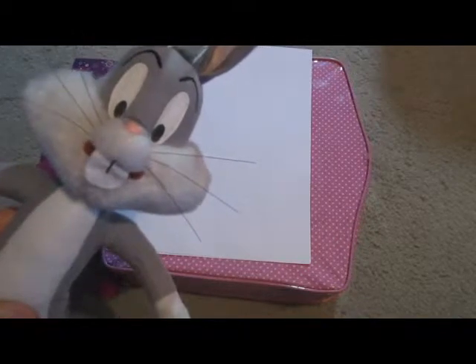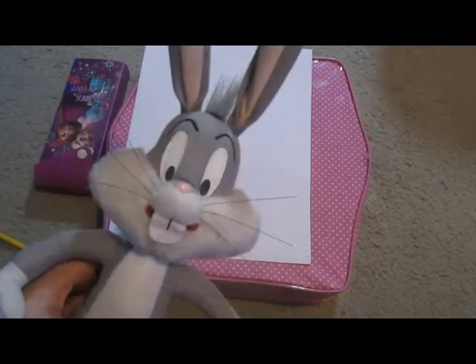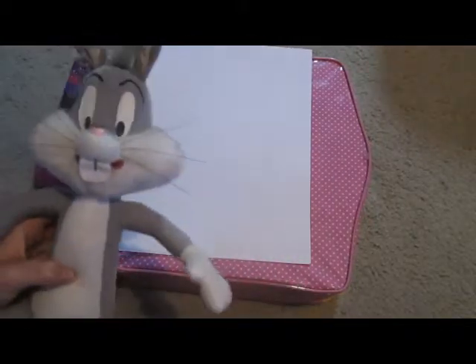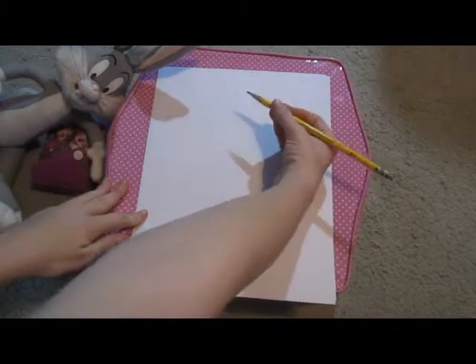That's our Bugs Bunny impression. We're going to be doing Bugs Bunny today. We have a plushie here so we can know what he looks like for reference. We're just going to be putting him over there. Let's begin with the pencil. We're using a bigger tripod, so it's going to be kind of tough. I hope you can see that good.